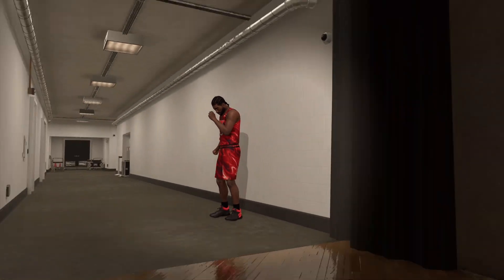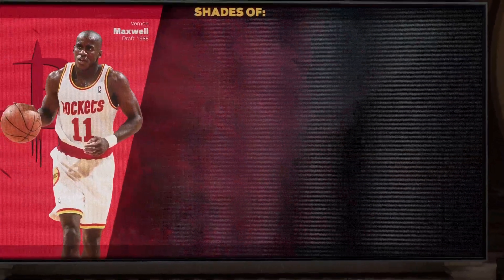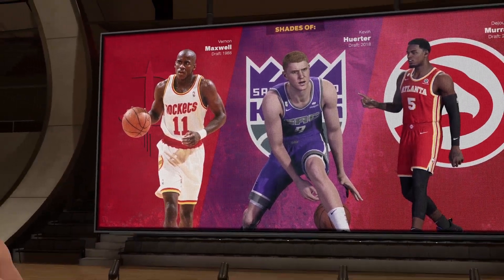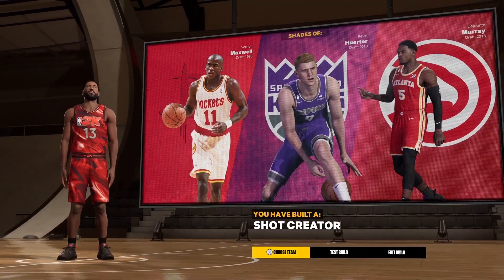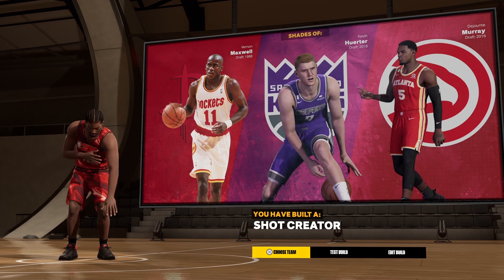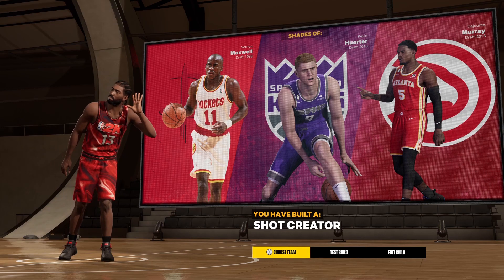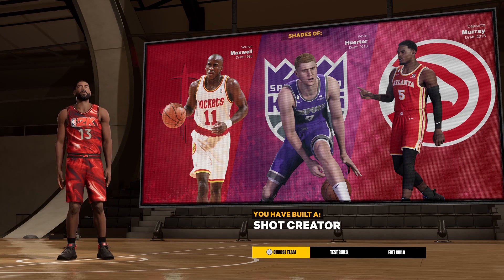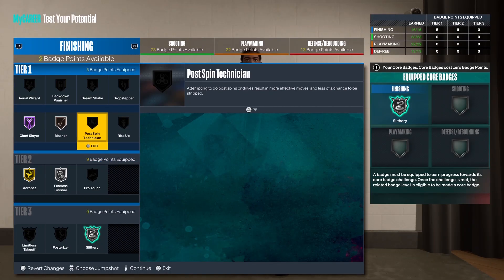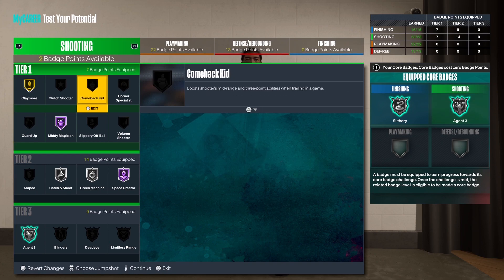In the similar player shades, we're unfortunately not going to get James Harden, but we are going to get Vernon Maxwell, Kevin Herter, and DeJounte Murray. As you see, it is a pure shot creator — that's it, it's a pure shot creating build. MVP James Harden — there was always the knock on his defense, but he always did make defensive plays. He just wasn't the greatest perimeter defender, but he was very good at getting into the passing lanes and getting into people's pockets, which is represented by his stats.